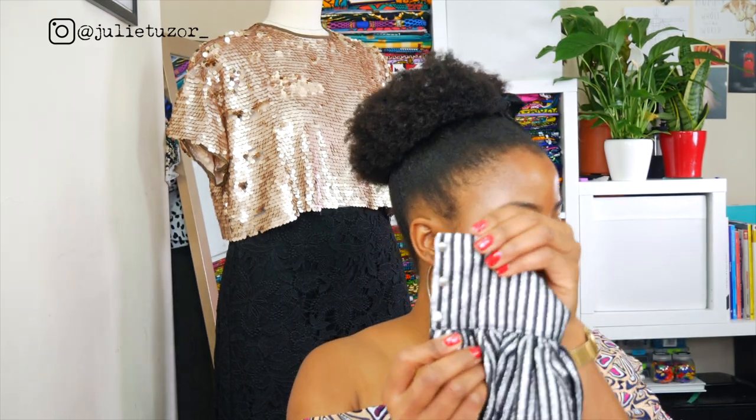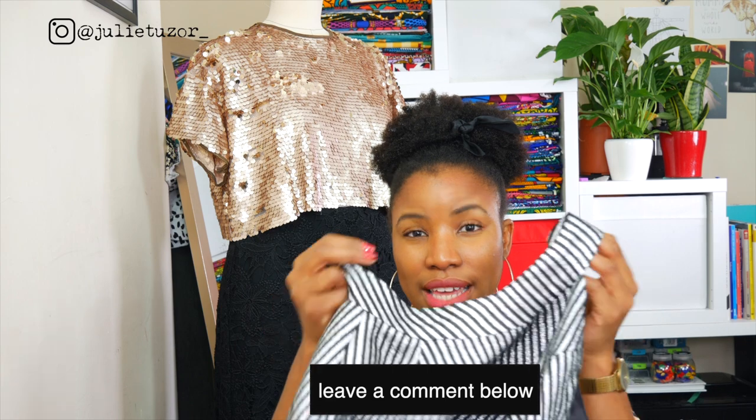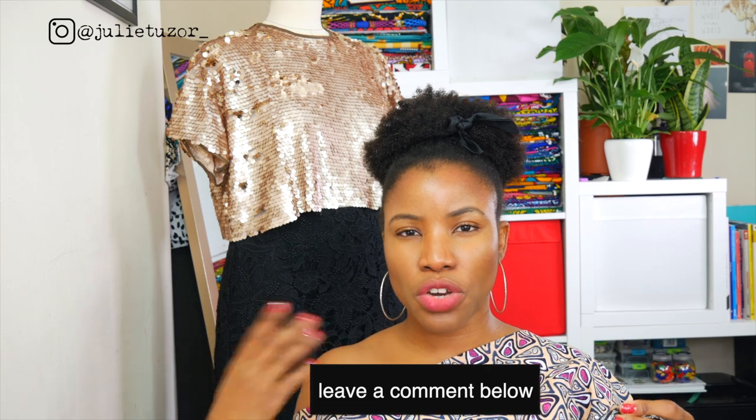These loops went nicely with the buttons that I chose. I included a collar, and this collar really did test my patience. If you would like me to share a video on how to create a collar like this one on woven fabric, do let me know in the comments section and I will work towards creating one.